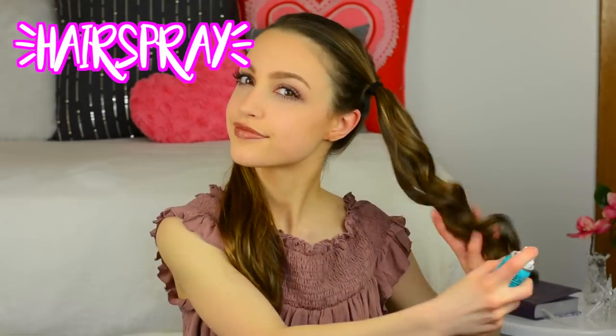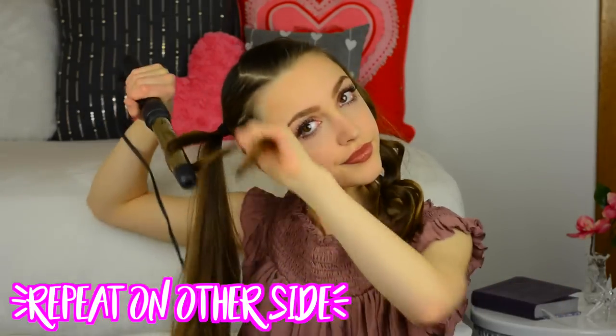After the curls are in my hair, I like to hairspray it immediately — again, this just helps to keep my hair curled for longer. Then of course I'm just repeating this same process on the other side.